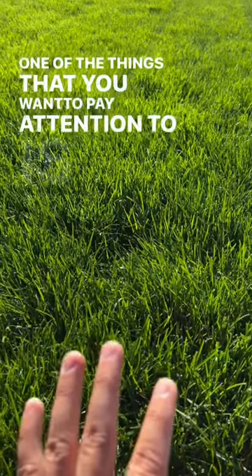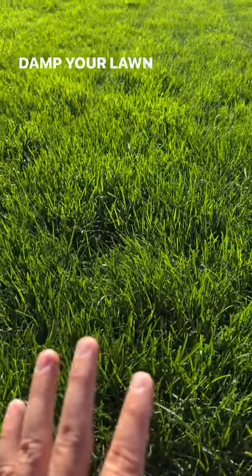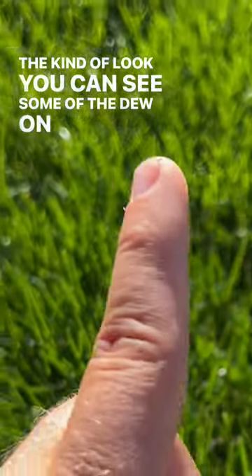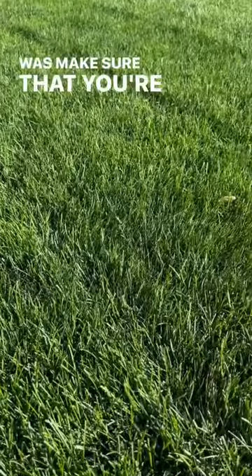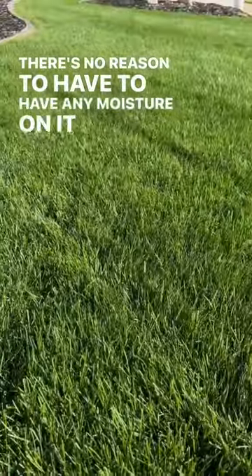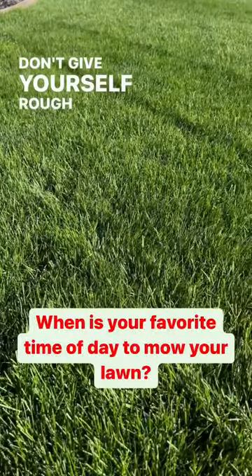One of the things you want to pay attention to is how damp your lawn is when you go to mow it. If you look, you can see some of the dew on the blades. Make sure that you're not mowing it when it's still wet — there's no reason to have any moisture on it when you go to cut it. Don't give yourself rough cuts.